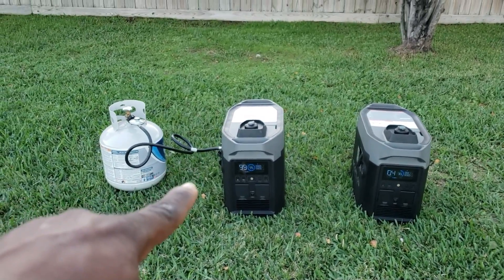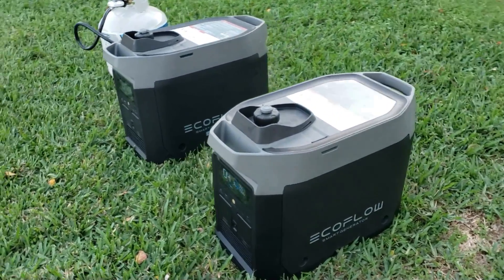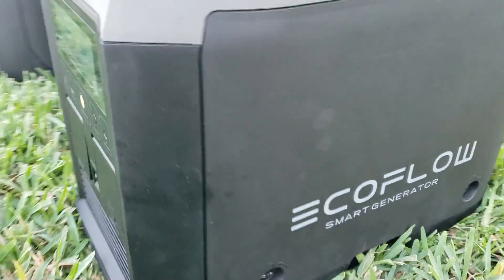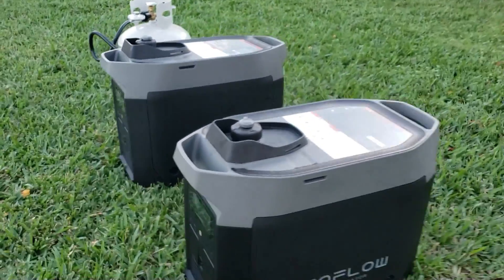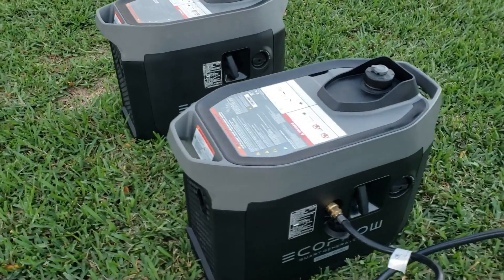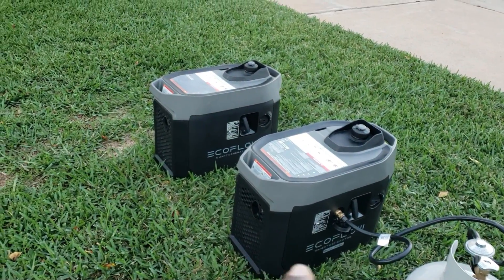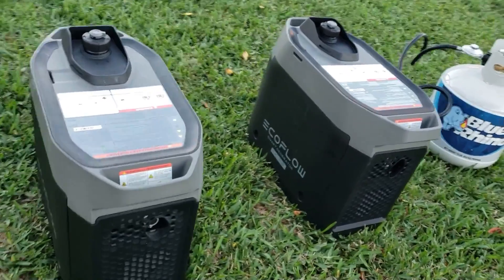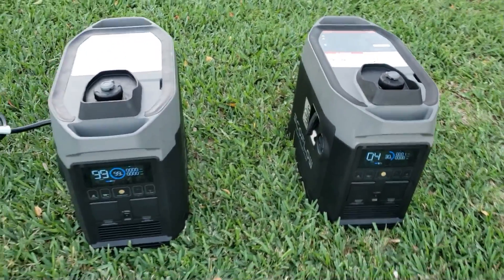So if you're looking at the dual fuel version versus the gas version, there's no way to tell them apart without seeing the dual fuel label - they're exactly the same from the outside. The only difference is the dual fuel label and the propane quick connect. And another thing I can tell you is this one is significantly quieter - I don't know if it's because propane runs at a slightly lower RPM, but it's quieter for sure. And they're both in eco mode.